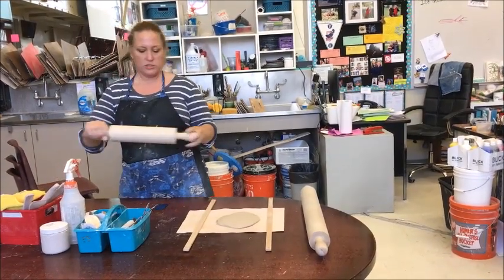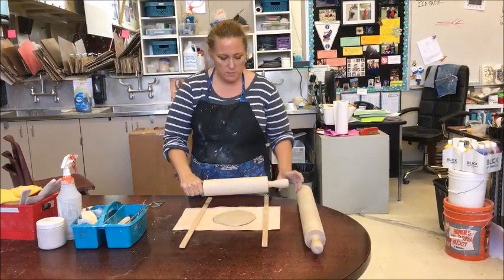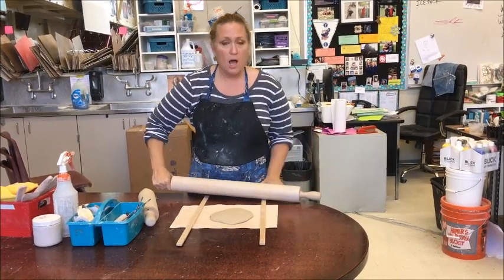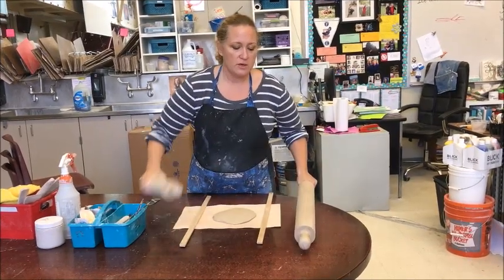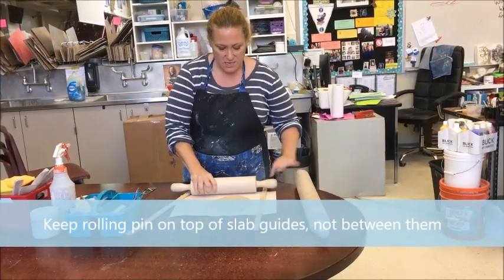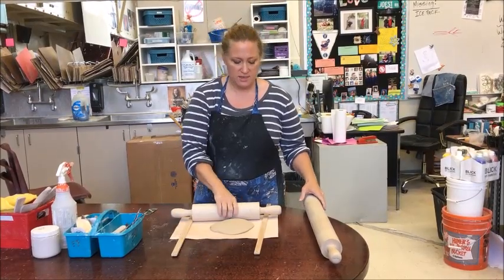Another thing is you want to make sure that your rolling pin is going to be big enough for the slab that you're rolling, because you want to make sure that your slab guides are underneath the rolling pin at all times so that everything is lined up. If you have too small of a rolling pin, it's going to slide within the slab guides, which will not keep it at a one-quarter inch thickness.